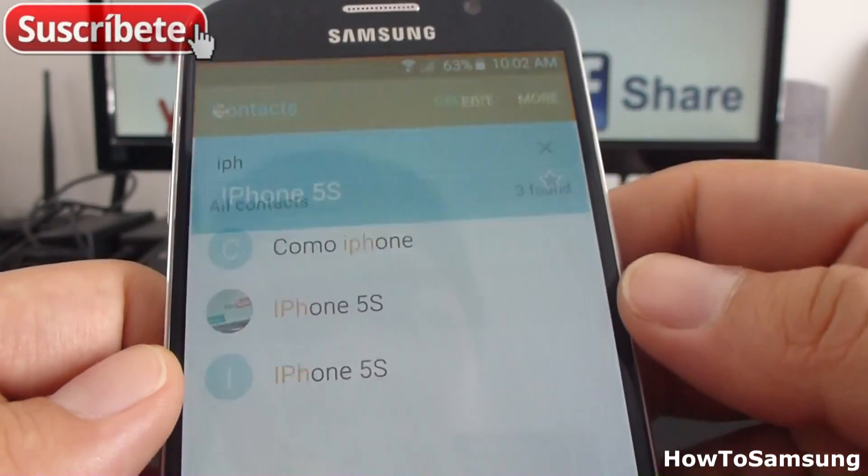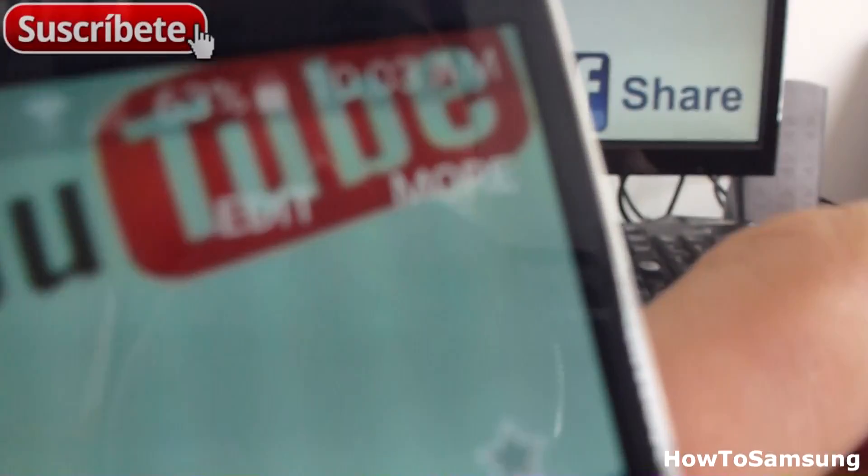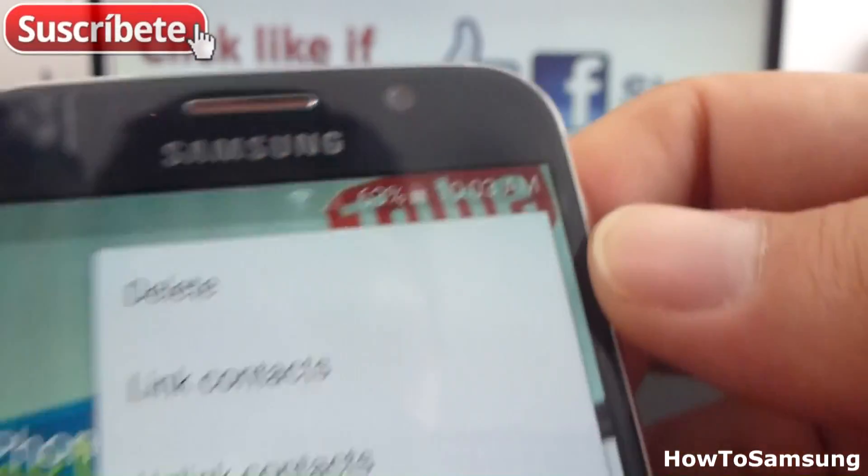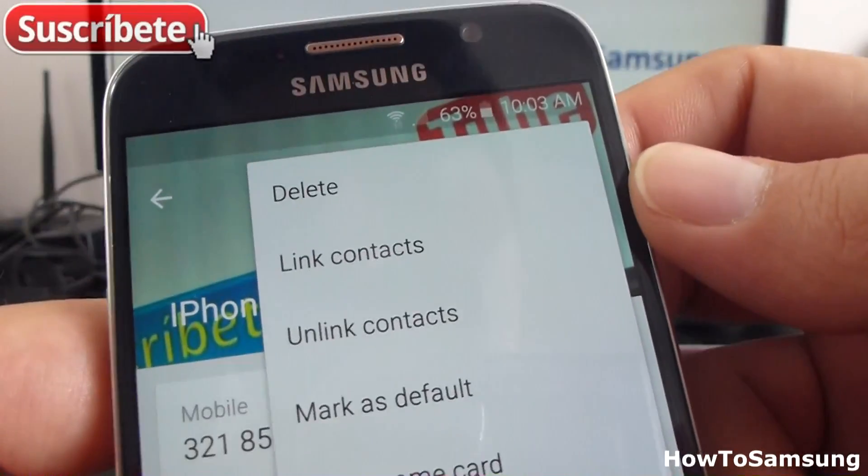You're going to select it. Then when you select it, you're going to go up here. In the right top is the option called More.